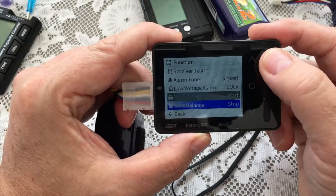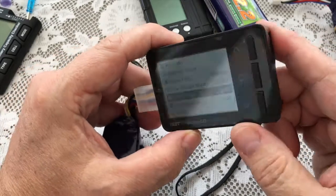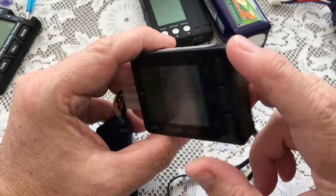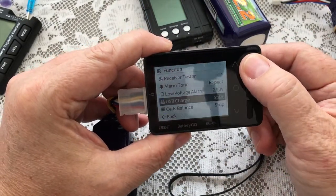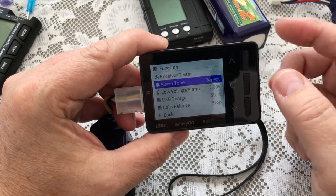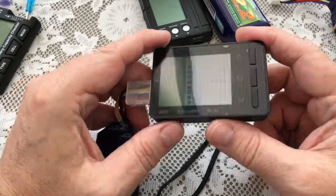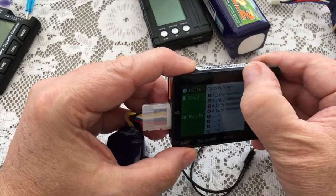If I go to there, I've got USB charge. This has now become a USB charger — I have a USB socket there, so I could run things or charge things from that USB socket, which if you're on the flying site and your mobile phone is flat, that can be quite handy. Still balancing. Low voltage alarm — I could leave it plugged into something and it could be monitoring the voltage for me. Yeah, it's a nice bit of kit. Very handy. These are about £20 on Banggood. Nice solid build, comes with a screen protector, which I've stuck on.